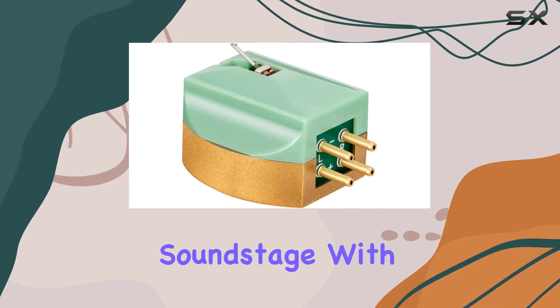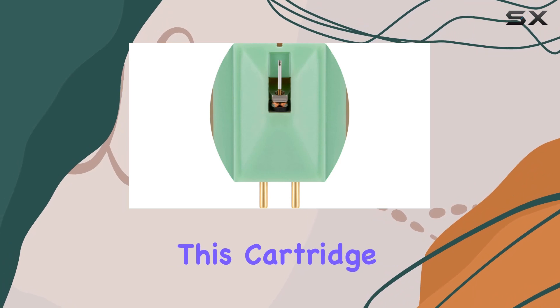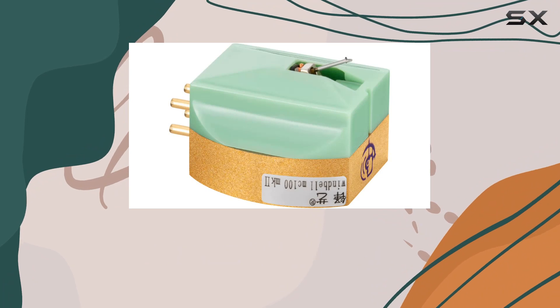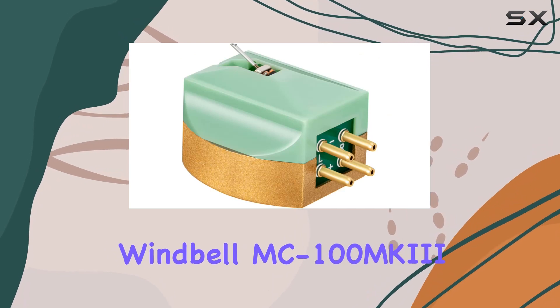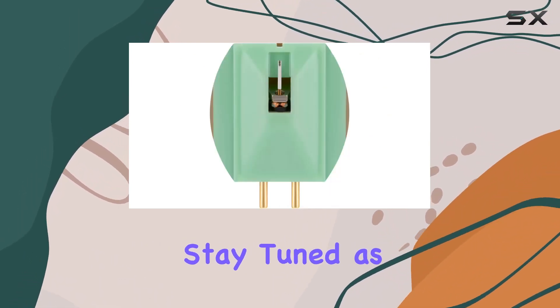With a weight of just 0.21 ounces, this cartridge is not only light but also durable, thanks to its low resonance polymer housing. Whether you're a seasoned vinyl enthusiast or just stepping into the world of high-end audio, the Censure Windbell MC100 MK promises to deliver an unparalleled listening experience. Stay tuned as we explore the sonic nuances and discover why this cartridge is making waves in the audiophile community.